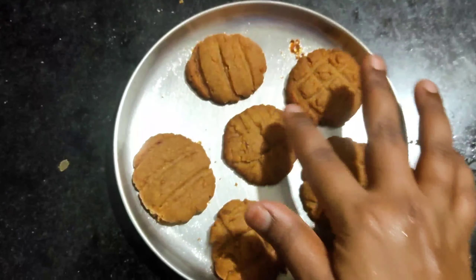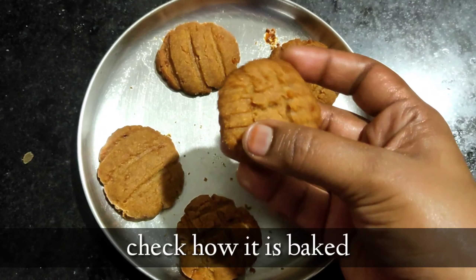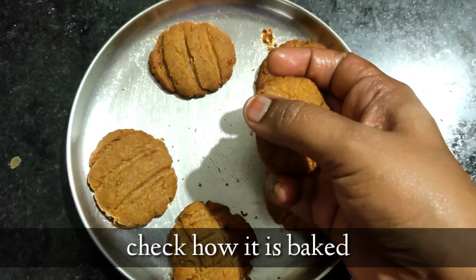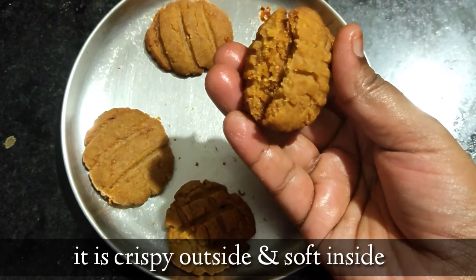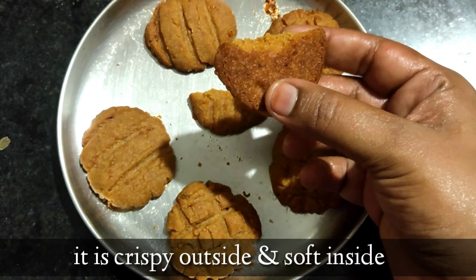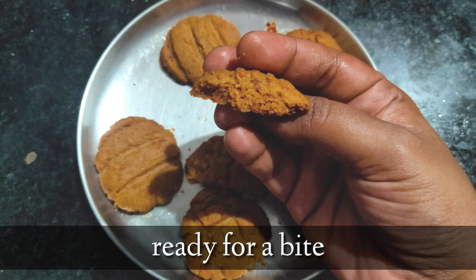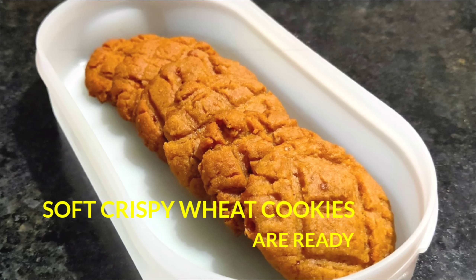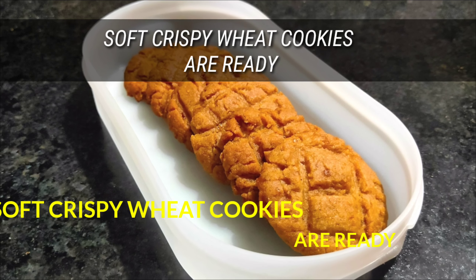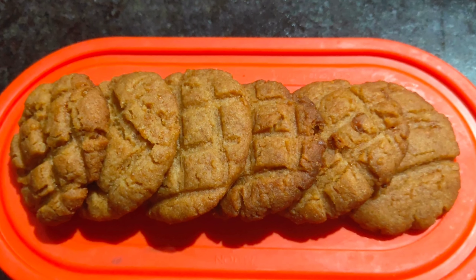Now let's check how the cookies turned out — wow, they are crispy! Crunchy outside and soft inside. The cookies are ready for a bite. That's it — soft, crunchy wheat cookies are ready! Isn't it easy to make?